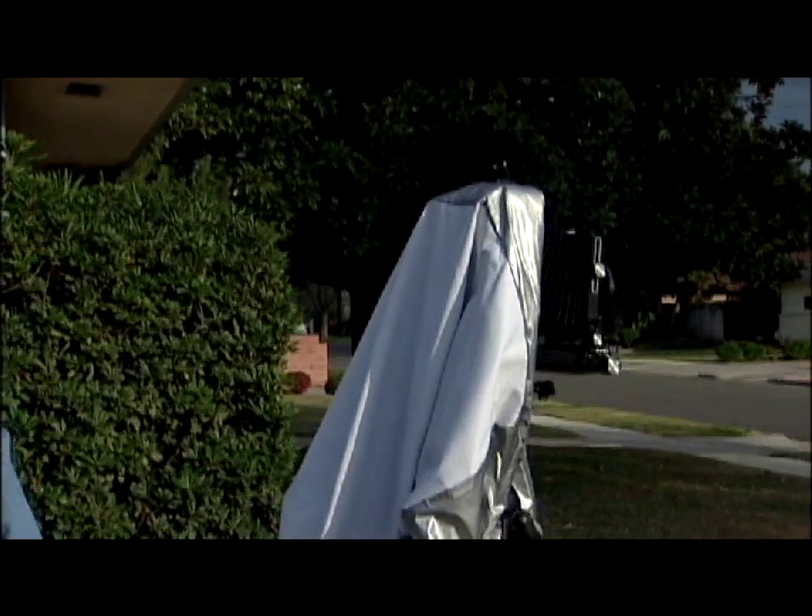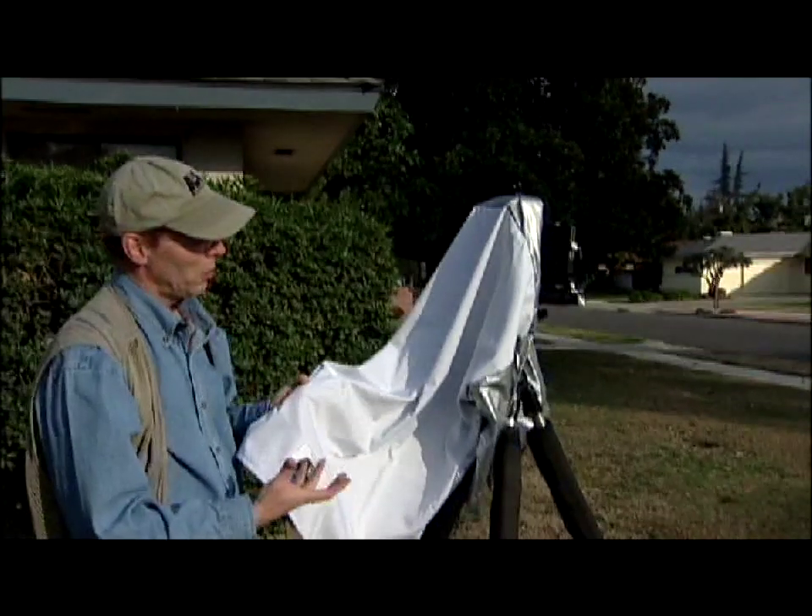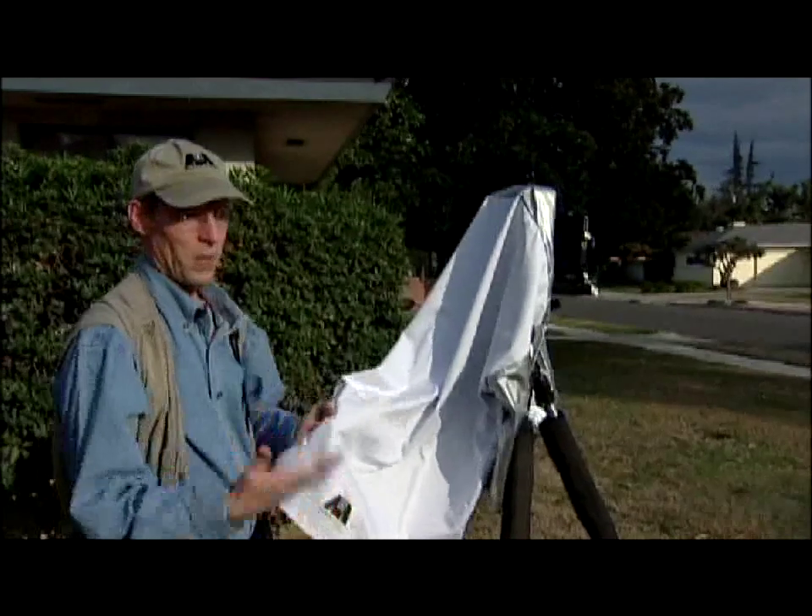The other nice feature about the black jacket sleeves, in addition to maintaining the darkened environment when you're doing your critical focusing, is keeping the wind at bay.